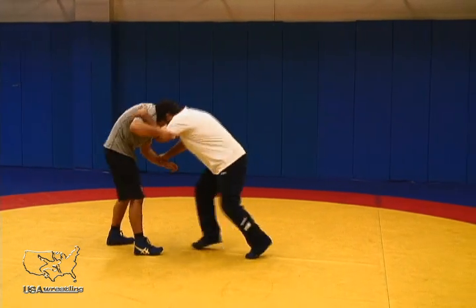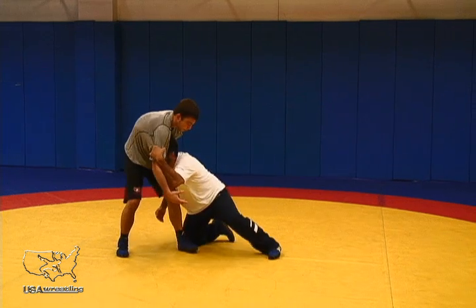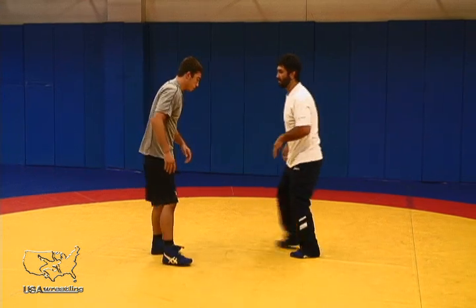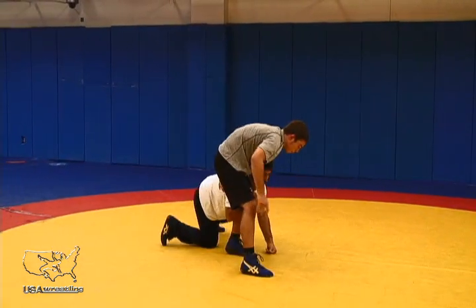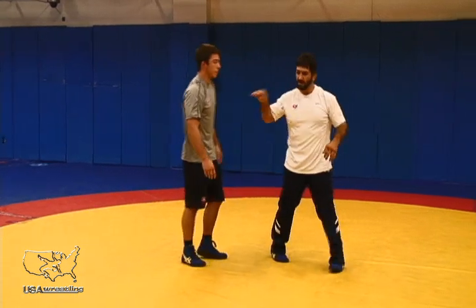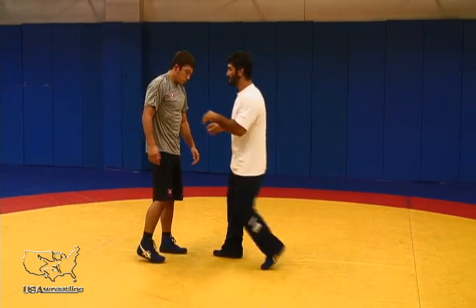Once that leg is toward me, I lower my elevation, I penetrate straight to the leg, and I sweep the corner. Here I'm showing a little more real time — I'm moving forward, I'm sweeping the corner. This way I'm going directly to the leg and not in a sweeping arcing motion. I'm much quicker to get to the leg.